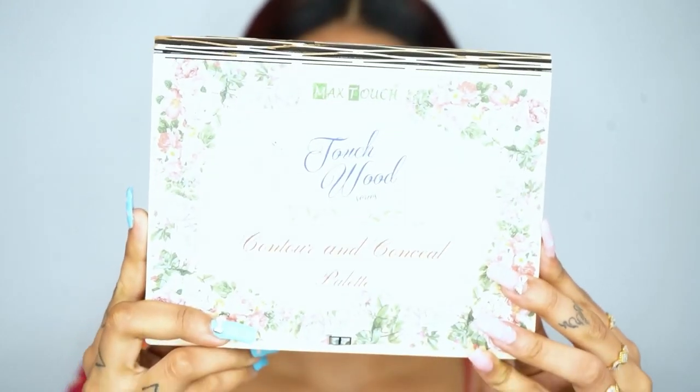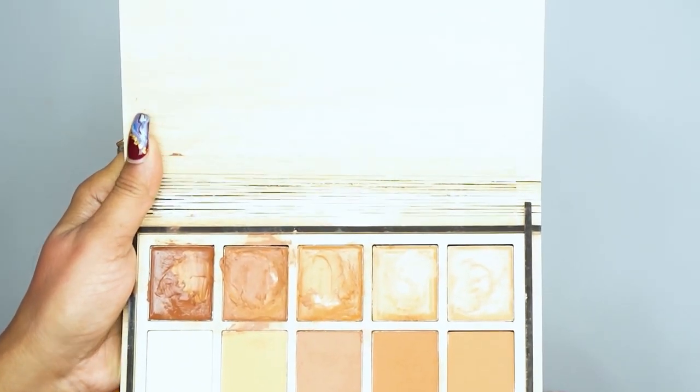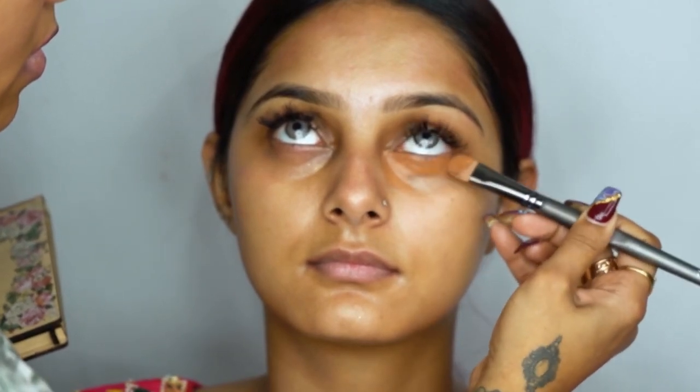Now on the temple area, I'm using the concealer from Mix Touch Wood Series. I'm using the darker tone for her under eyes — I always prefer using a darker tone for concealer.